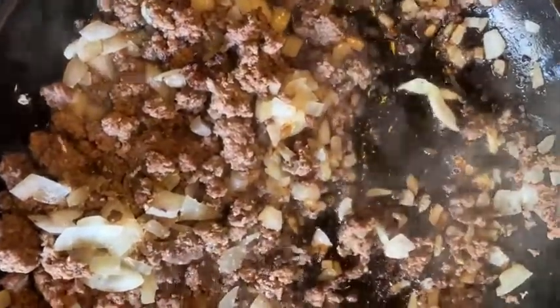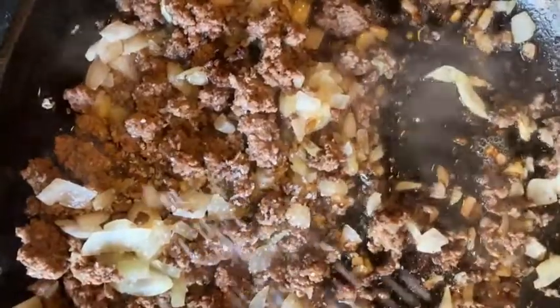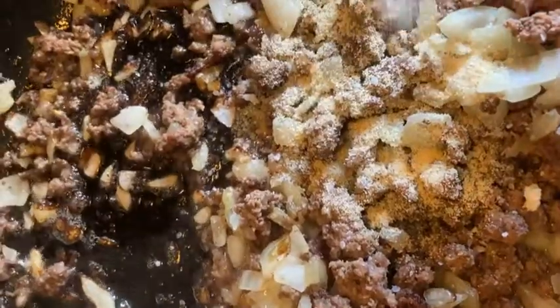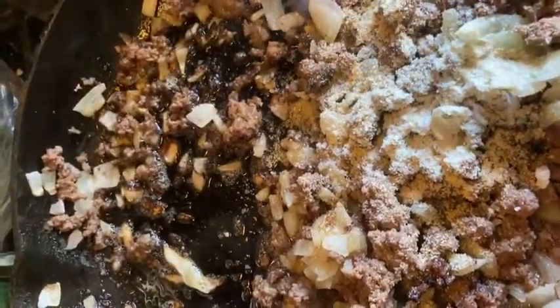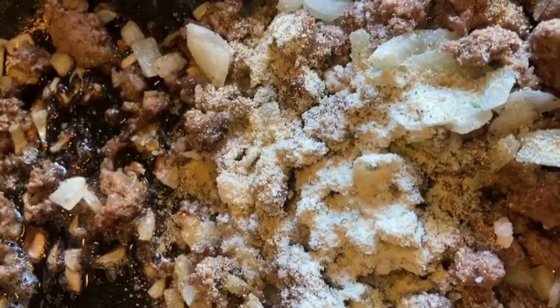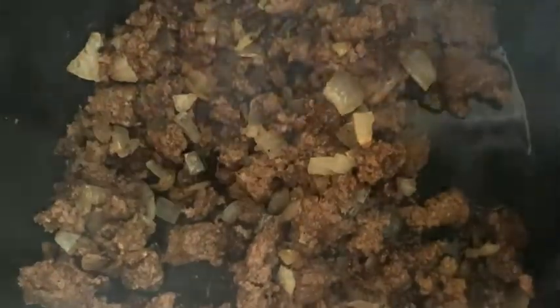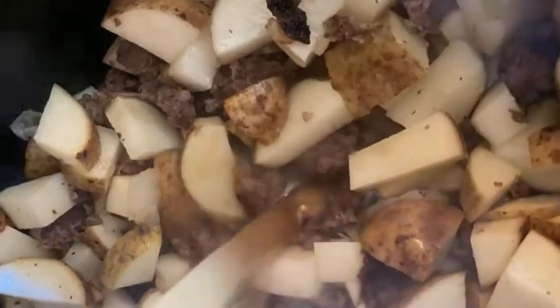...and onions are done, you're gonna season with some salt, garlic powder, ranch seasoning, and black pepper. Put that in your crock pot and then add your potatoes — you can peel them if you want, I didn't.